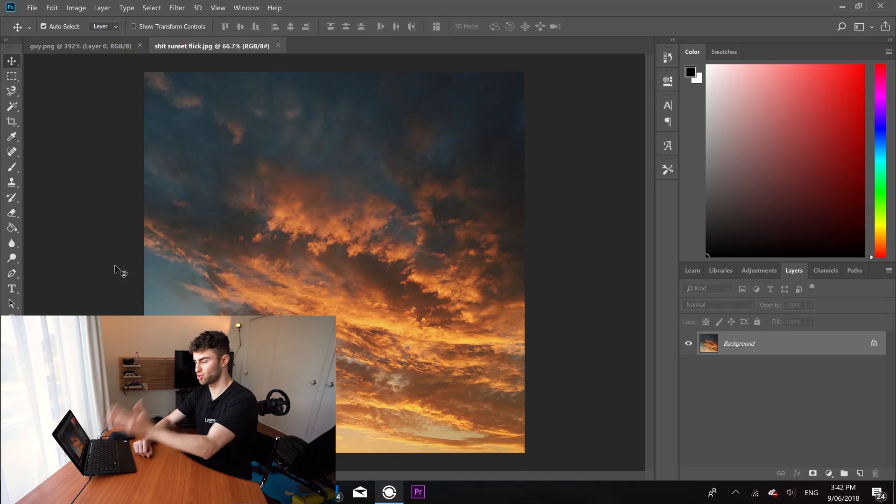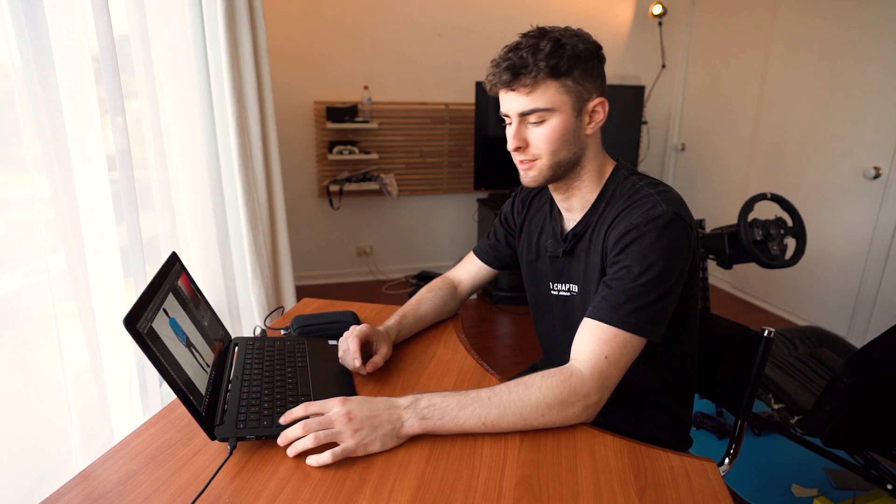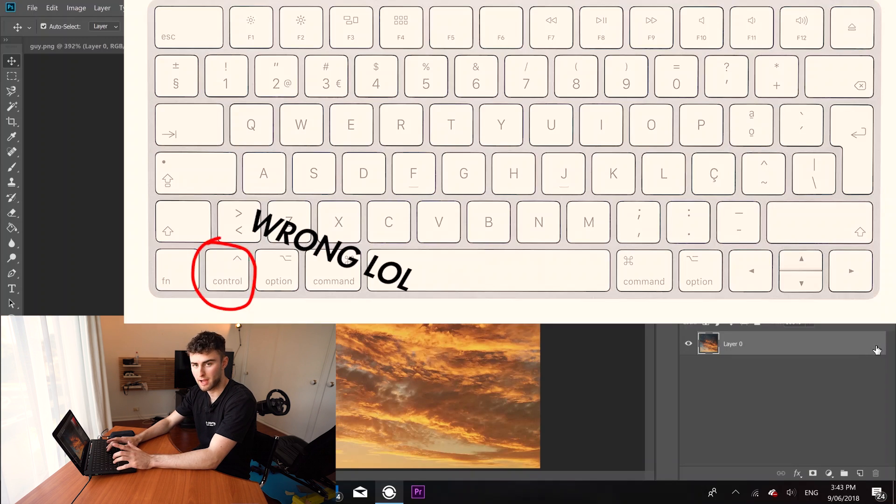So the first thing you do is open up your sunset photo. And then you're also going to have some PNG image of a person that you found. This little thing over here is your lock symbol and your background layer. We're just going to click it and then press Ctrl J, or Command if you're on a Mac.